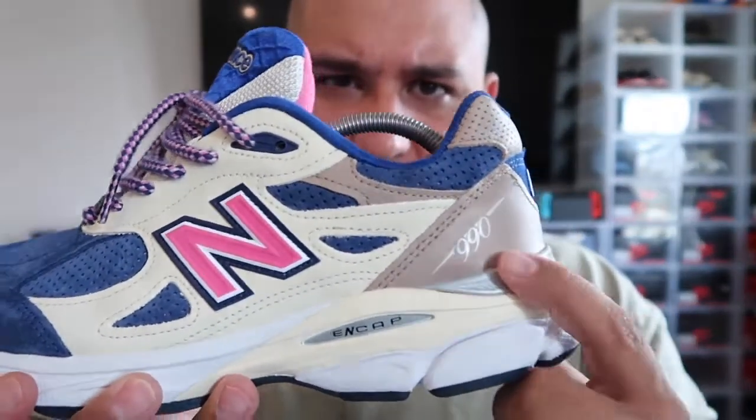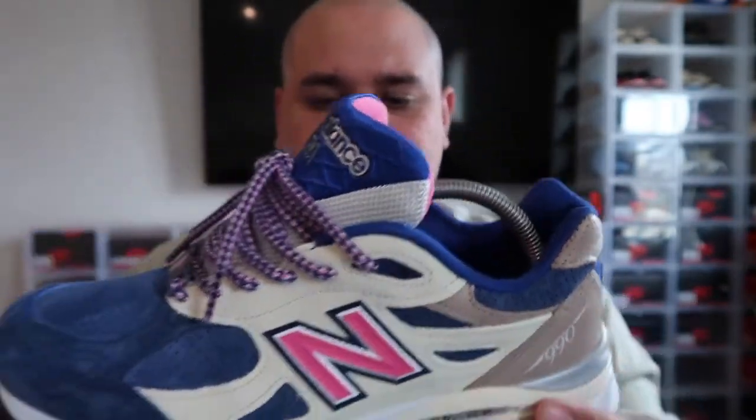You have your New Balance 990 V3s, and it has a carbon fiber on the bottom. I wore them already — I couldn't resist. This is a nice looking sneaker that looks good on feet. It's a very summer shoe — going to the beach, rocking these, having the right type of outfit, it'll look great. If you're into New Balances, this is something you have to have in your collection. It's a nice piece — the inspiration behind it, the comfort on it.